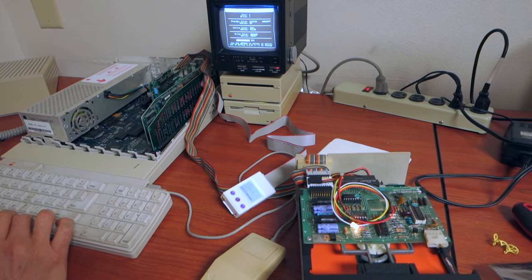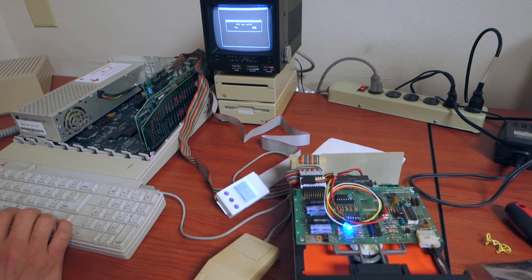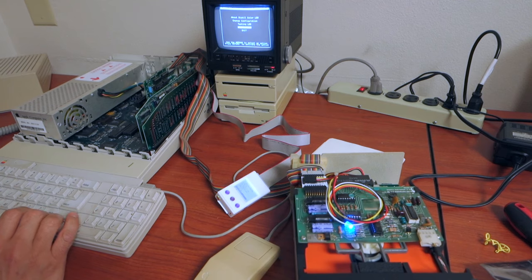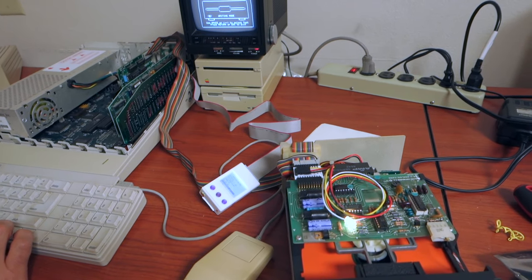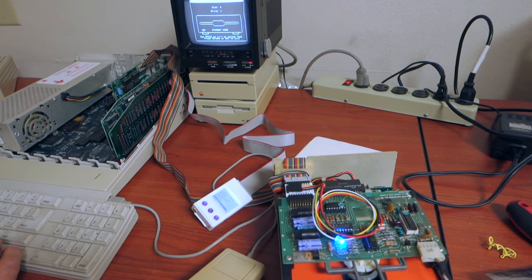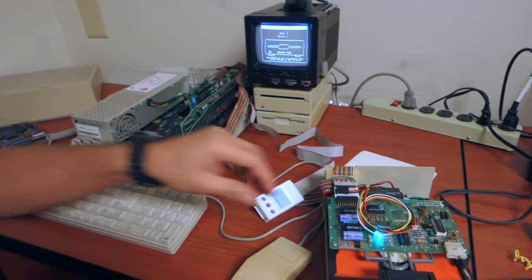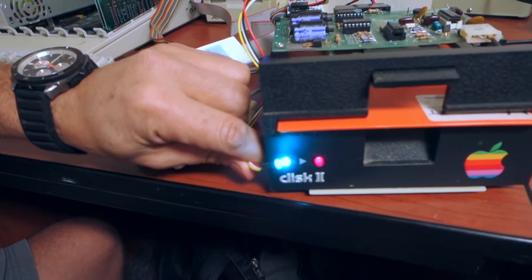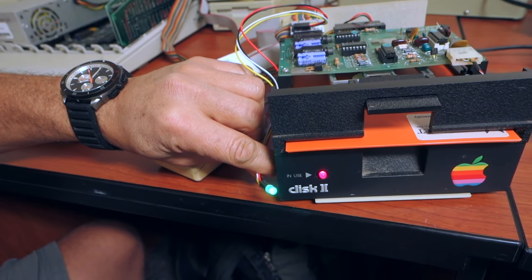We can adjust the brightness and put it lower, then say okay and save the configuration. Now we test it — we have teal, we have orange. Just replace this LED with this one and you'll have a beautiful drive with different configurable colors.